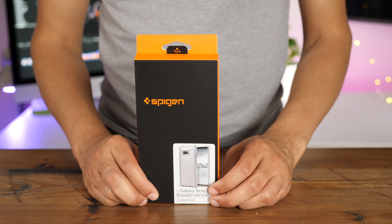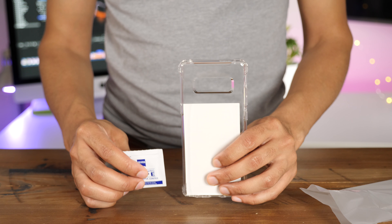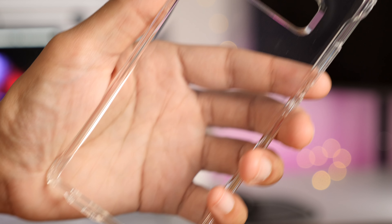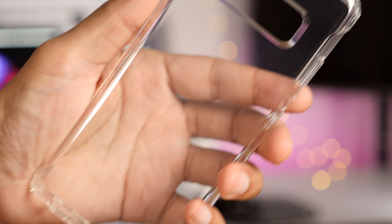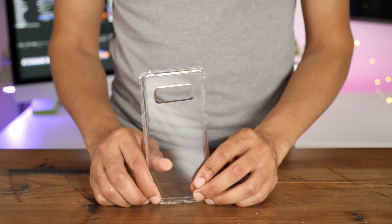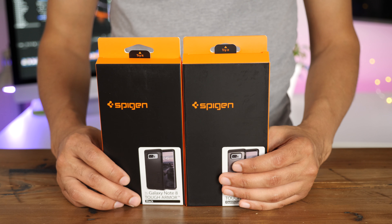Switching it up a bit, the Rugged Crystal case is a more rugged case for those who desire extra protection. It too features air cushion technology built-in, raised edges to keep the screen and camera contact-free. And like other clear cases from Spigen, there are no watermarks to be found.